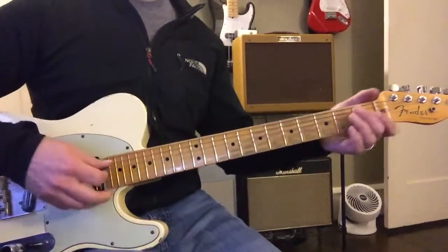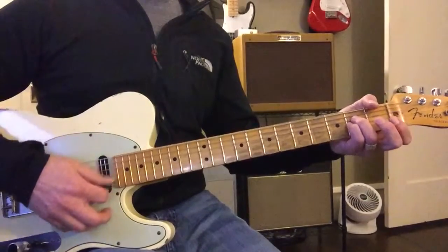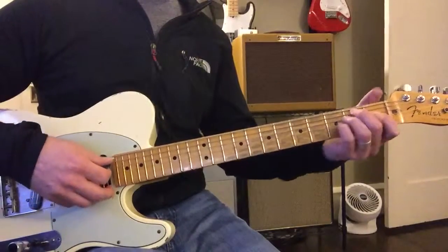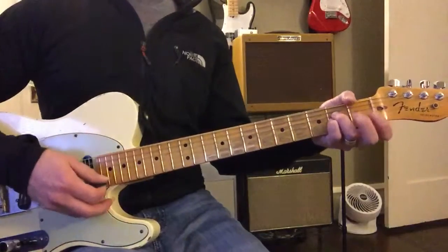Okay, here we go, bud. Two, three, four. A, and back to the E, then to B, C-sharp minor, then to A, and then to E.